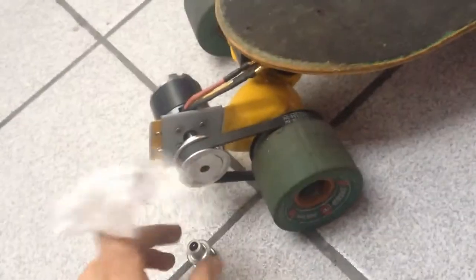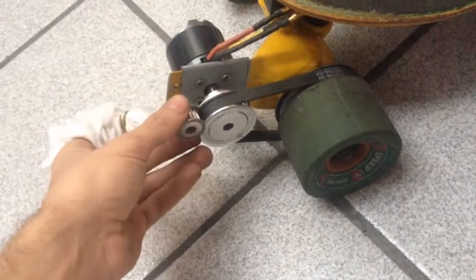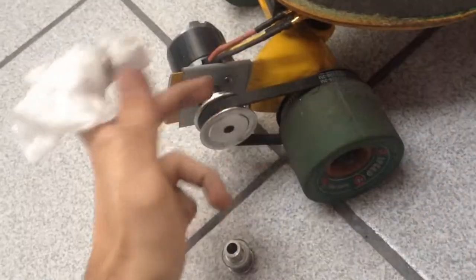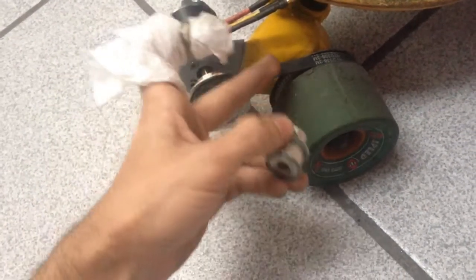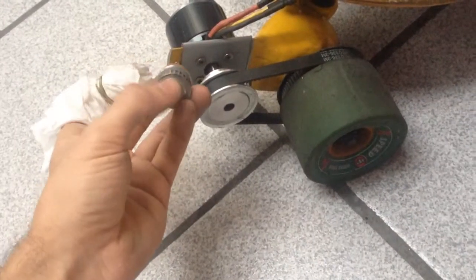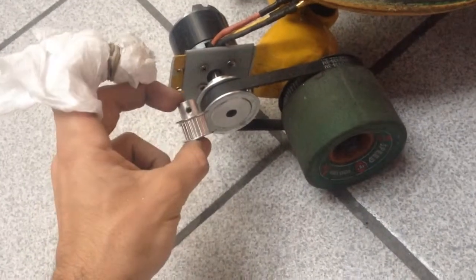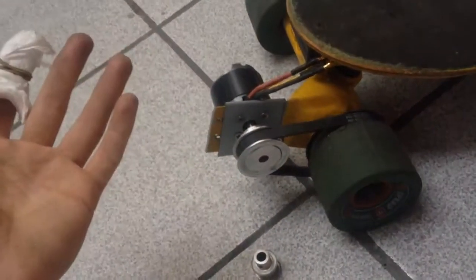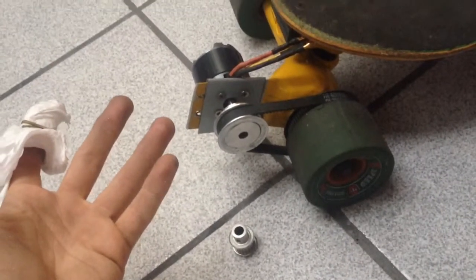So now I have a higher speed on the motor because it's bigger, so there's not much of a reduction. It was before 20 to 72 — I think it was a 3.7 ratio. And now it is almost a half, so I'll be doing 52 kilometers per hour now.